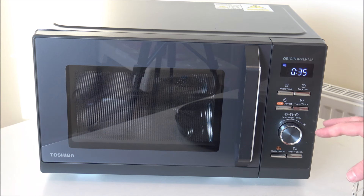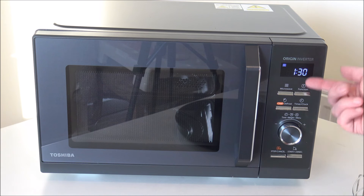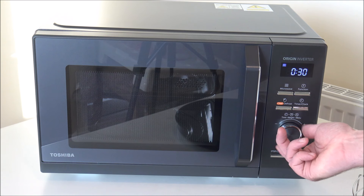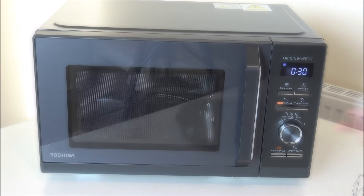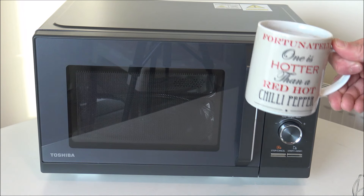My Nan — she's in her early 90s and suffers with arthritis — this kind of microwave would make it so much easier for her. As you can see, it goes up in five-second increments to start with, then over a minute it goes up in ten-second increments. You can go all the way up to 95 minutes. I don't know what you'd want to microwave for 95 minutes — let me know in the comments below!